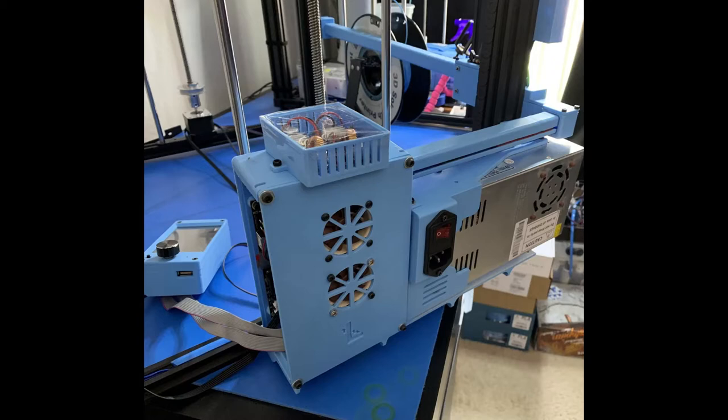I have started a Rev 2 of the design for my other X5SA printer that I plan on doing the same SKR 1.4 Turbo upgrade to. Once I have that design finished, printed, and fit up, I will post those models as well, so stay tuned for that. Without further ado, let's get into the build.